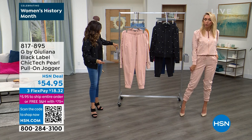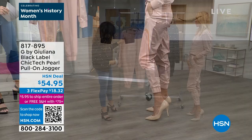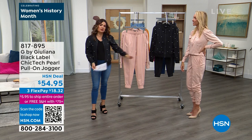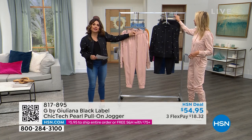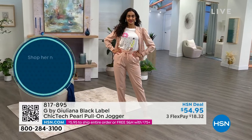If you want to do a cute little more crop look, yeah, you can do that as well — totally up to you. These come in sizes extra extra small to three X. It's a 29-inch inseam. You can pull them up a little or all the way along if you want to. This is a true drawstring elasticized waistband, so you can fully adjust that however you need to.